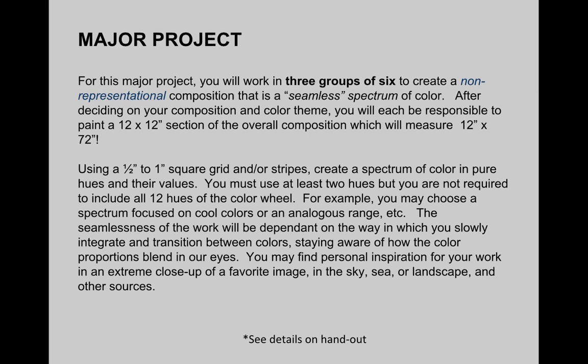For this major project, you'll work in three groups of six selected in class. You're going to be creating a non-representational composition that is a seamless spectrum of color. After deciding on your composition and color theme, each person will be responsible for painting a 12 by 12 inch section of an overall composition which, together with the whole group, will make a composition that's 12 by 72 inches. You're going to use half inch or one inch squares — a grid and/or stripes — to create a spectrum of color in pure hues and their values.